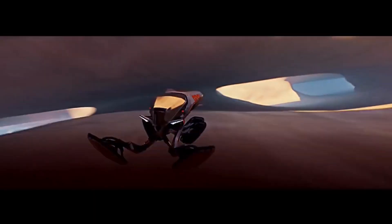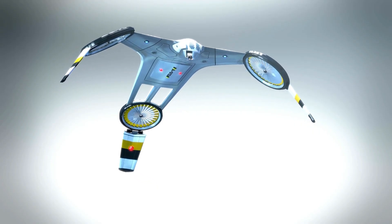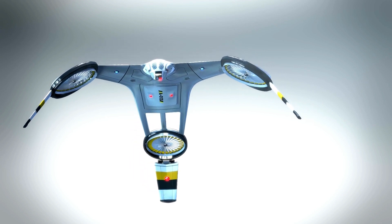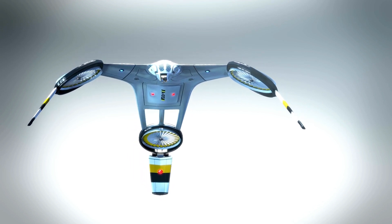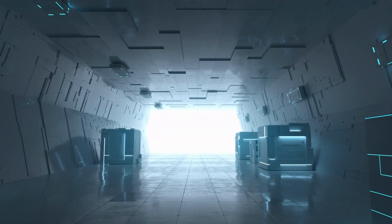Now it comes to the matter of how does this hover bike move forward, backward, left, or right. In this video let me tell you a little about how it works. If you want complete information, you can watch my drone video — you will find the video link in the description box.